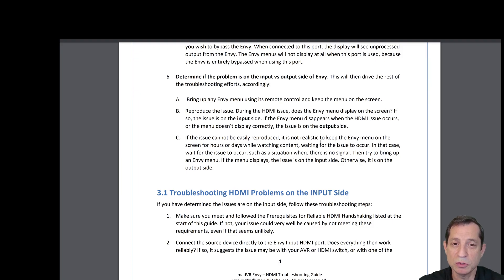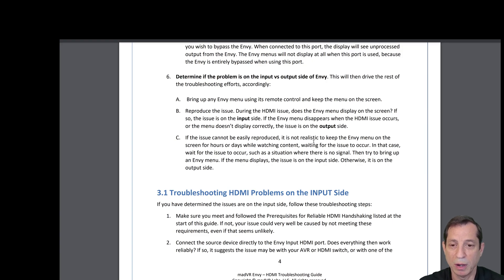Bring up the NV menu using the remote control and keep this menu on the screen. Then wait for the issue to happen again, or reproduce it if you know how. When the issue happens, see if the NV menu displays on the screen or disappears. If the menu remains, the issue is on the input side of the NV. If the NV menu disappears during the HDMI issue, the issue is on the output side.